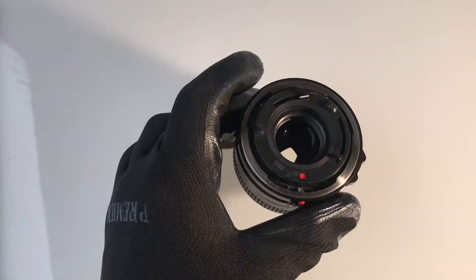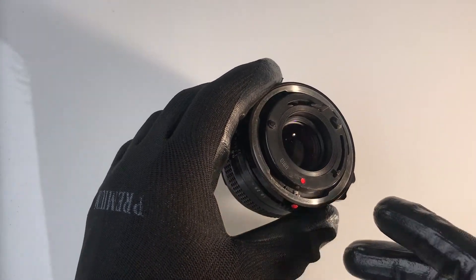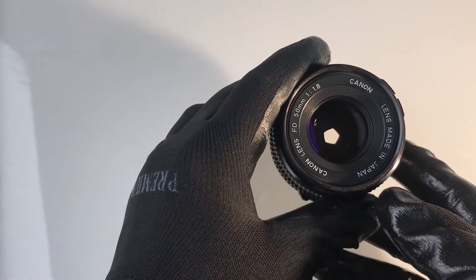Hey filmmakers, my name is Tim Marshall Dutch. I'm a writer-director for Marshall Enterprise Pictures. Today I want to share with you a Canon Vintage lens 50mm f1.8.